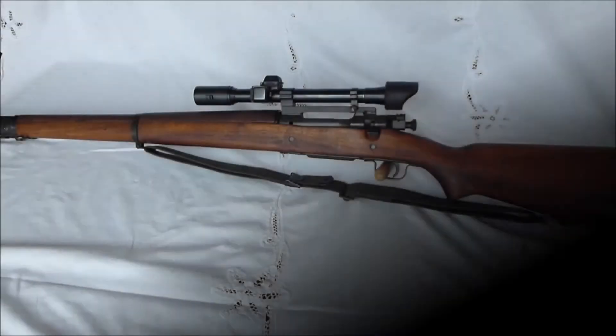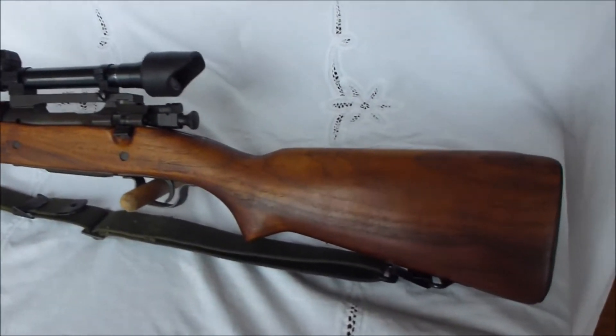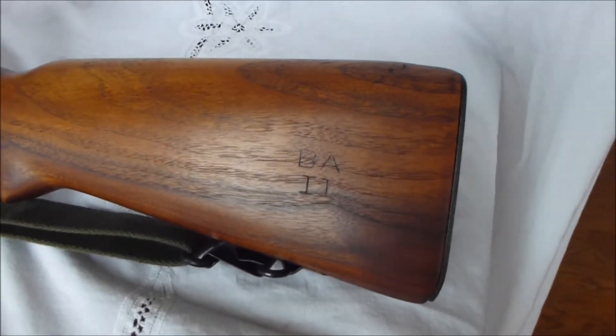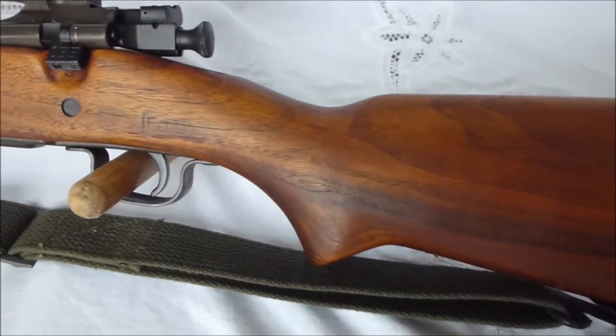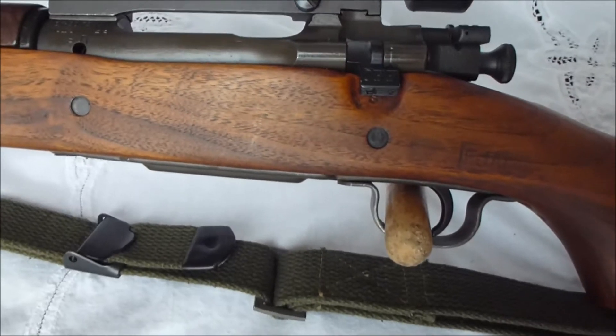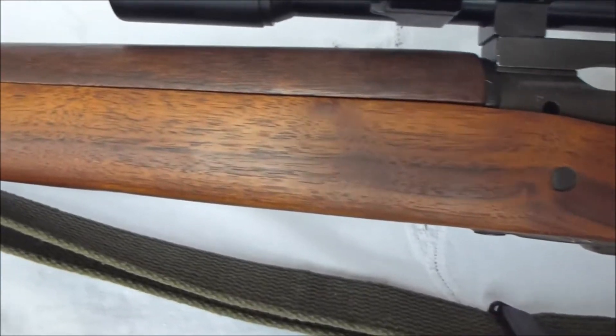Hello YouTube, this is Walleye, back with another gun video. As you can see here, this is a 1903 A4 sniper rifle from World War II. This is one of my favorite guns. This particular one was made in early 1943, as you will see from the barrel markings.